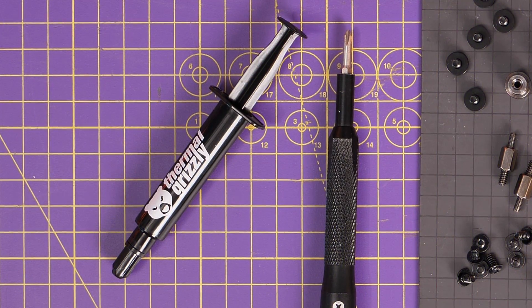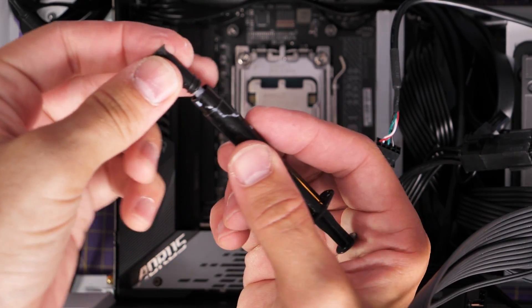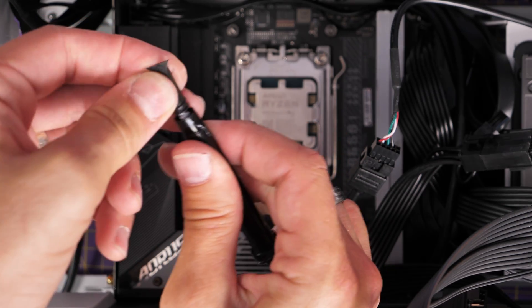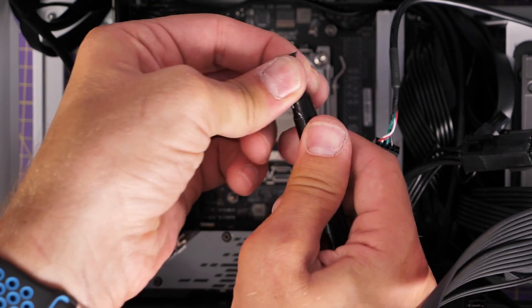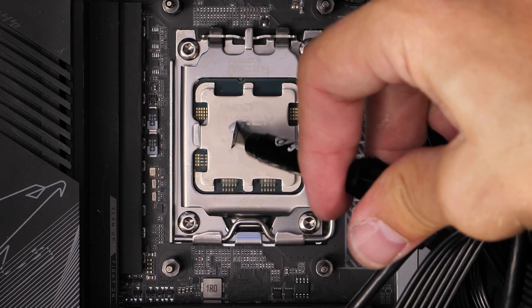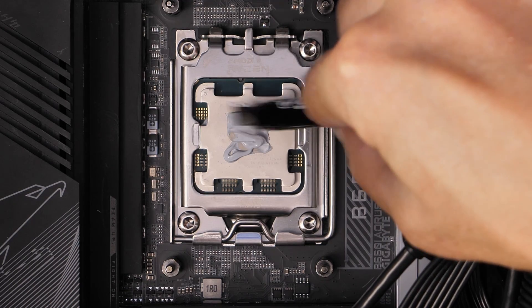Now onto thermal paste. I think Thermal Grizzly has some of the best thermal paste around. This is Cryonaut — it's been tested by a lot of people including Gamers Nexus, who think really highly of it. I wasn't paid by anybody featured in this video, these are just things I use. Cryonaut is a really good tube of thermal paste. It comes with a little spatula attachment so you can spread the paste around, ensuring good coverage across the IHS.